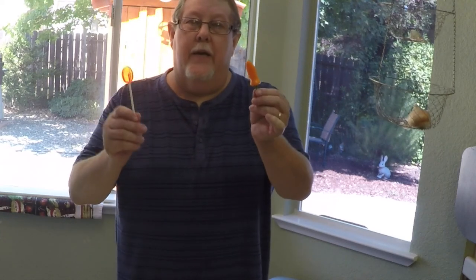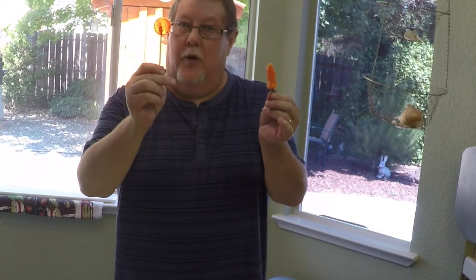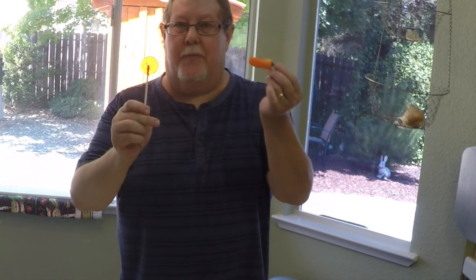Hey everyone, today I'm gonna use these peppers to spice up some homemade suckers. Let's go ahead and go outside and see where these peppers came from.